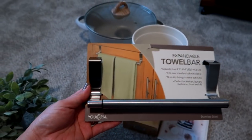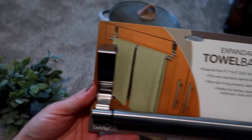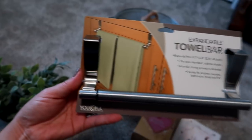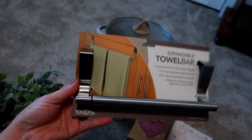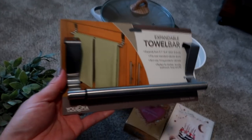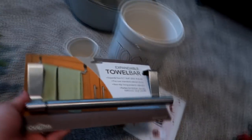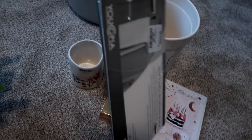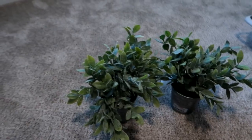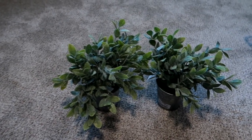I also grabbed this expandable towel bar for my kitchen. It expands so I can fit two towels side by side, and I'm going to use it right at my kitchen sink cabinet. It matches my cabinet hardware perfectly — it's brushed nickel, almost identical to my existing hardware. This was $5.99, which I thought was a great deal.